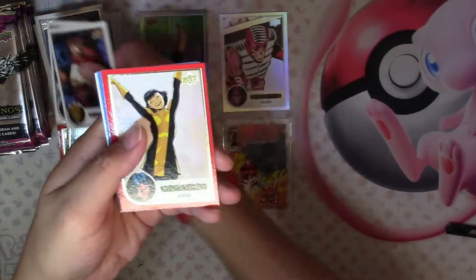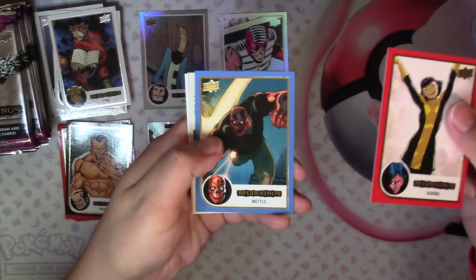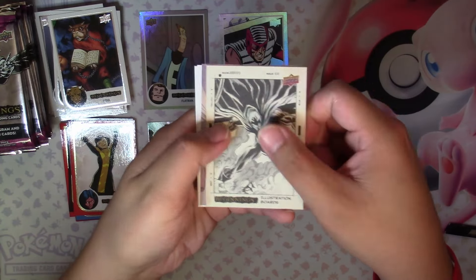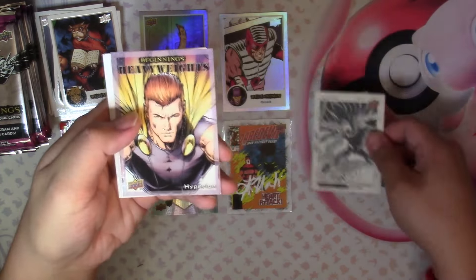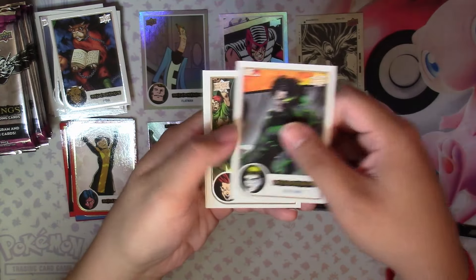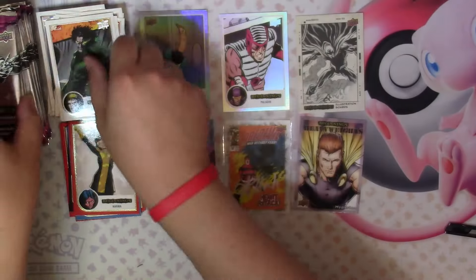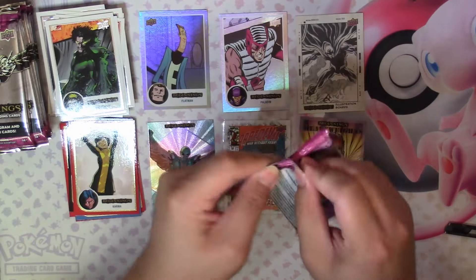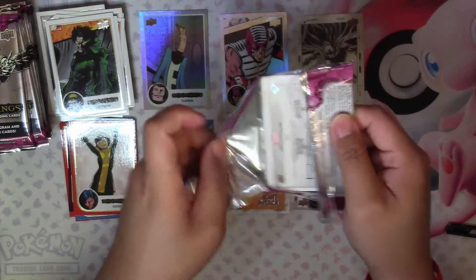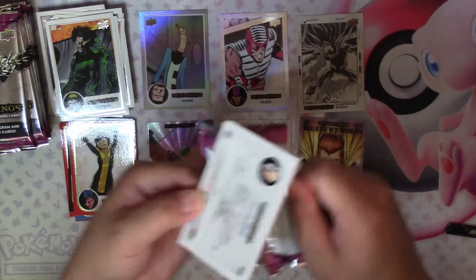We have Bova, Major Victory Base, Karma Red, Metal Blue, Illustration Board of Shroud, Heavyweights Hyperion, Nightmare, Richter, and Siren Base. Some of these packs feel thinner and some feel thicker — it's weird. I don't know if that has to do with the cards.